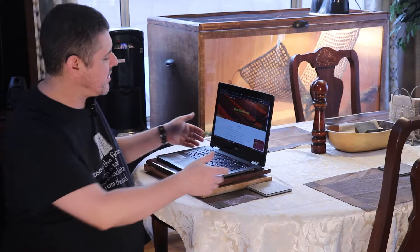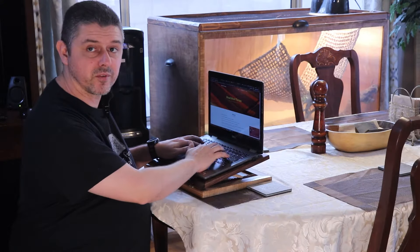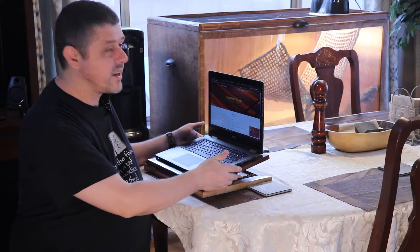So what we came up with is this. This is a portable laptop stand that allows you to adjust it to whatever height is most comfortable for your typing. In today's video, we're going to be showing you how to build this from start to finish and all the little intricacies on how that's actually done. So definitely stay tuned for that.